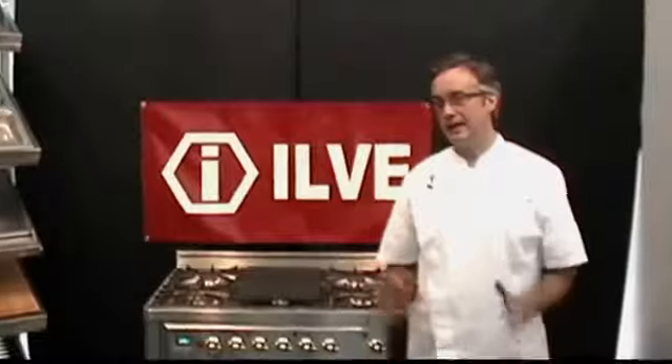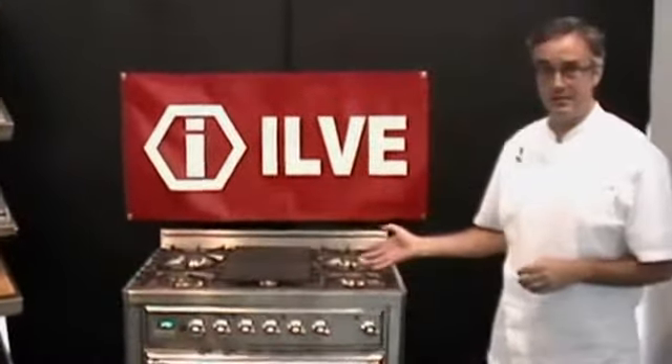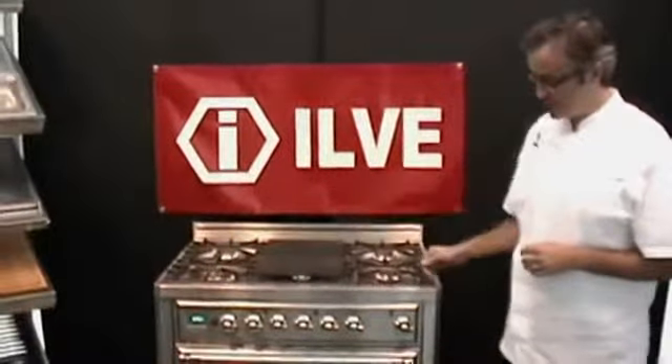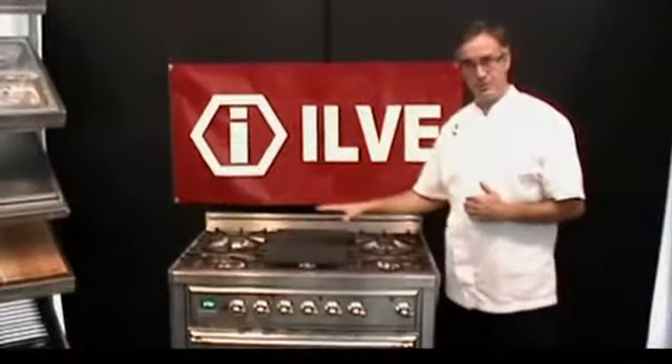Hi, I'm Chef Kirpan Kahl. I have the best job in the world because I get to work with beautiful appliances. Today it's from the Italian company called Ilve — a professional series range, 36 inch, with five burners on the stovetop.